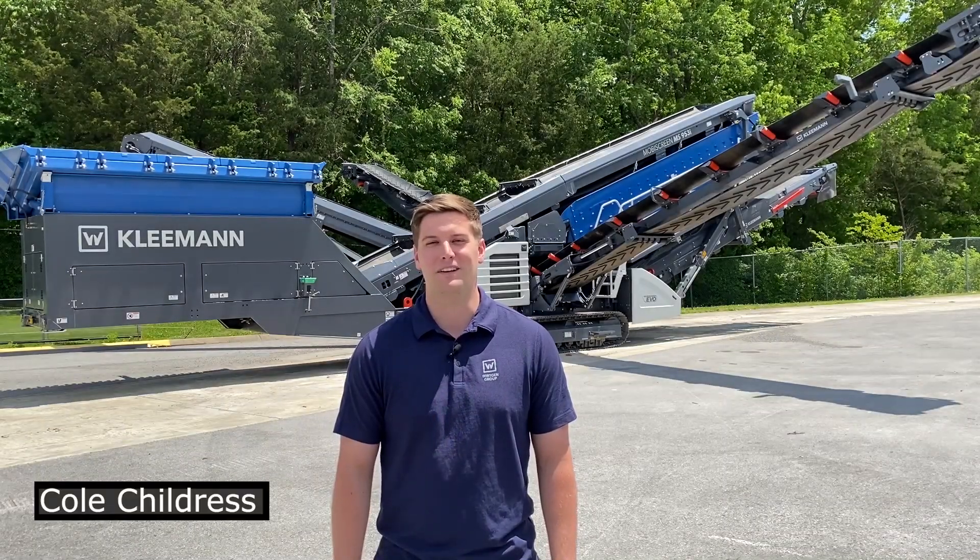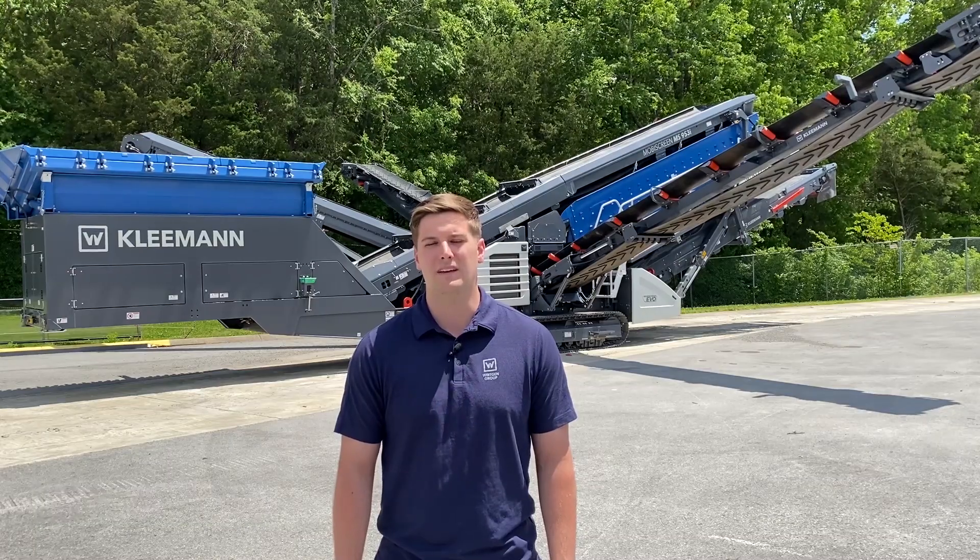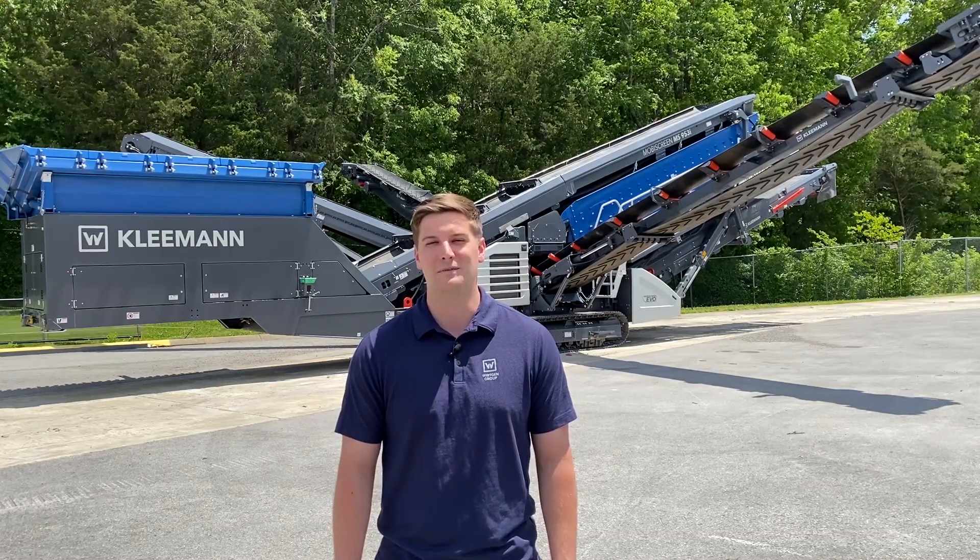Hi, I'm Cole Childress and welcome to Kleemann. Today we're going to be talking about the MobiScreen EVO models and some of the key unique selling features we have on these machines.